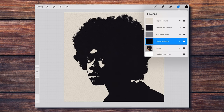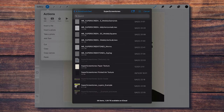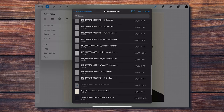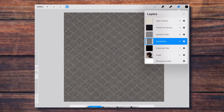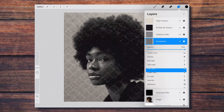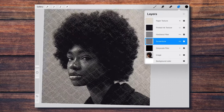Finally, I create a new layer between the hardness filter layer and the grayscale filter layer. This is where I'm going to be importing any of the 32 screen tone textures included with this set. I set this layer to hard mix mode, and you can instantly see the amazing way this conjunction of non-destructive layers is affecting the photo.